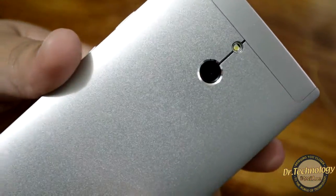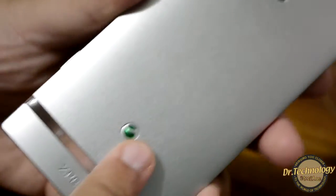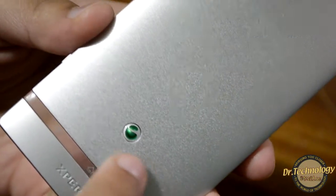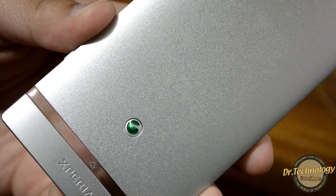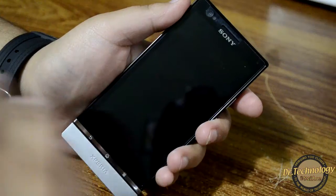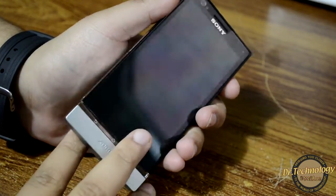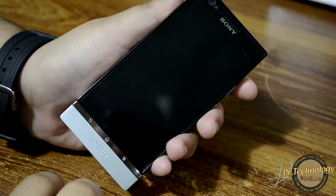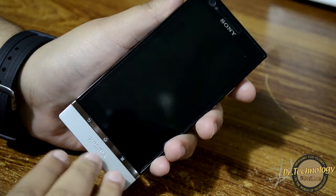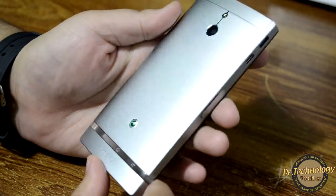Here is the back panel of the device — the silver one kind of shines and looks very beautiful. Oddly enough we have the Sony Ericsson logo here and also the Xperia branding. All in all it's a very beautiful device and feels very premium in the hand, but I would recommend getting a silicone back cover since it is made of aluminium which will scratch very easily.